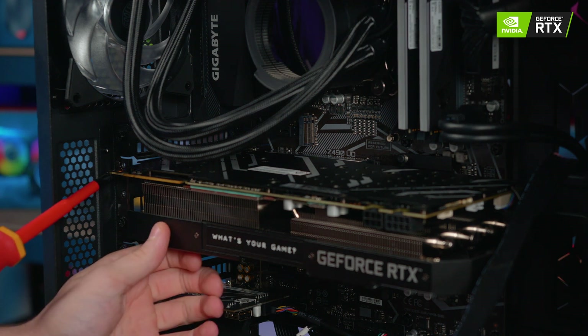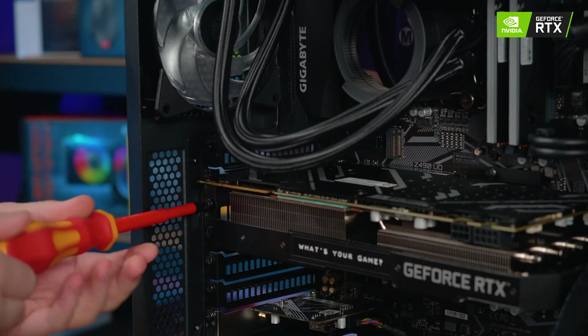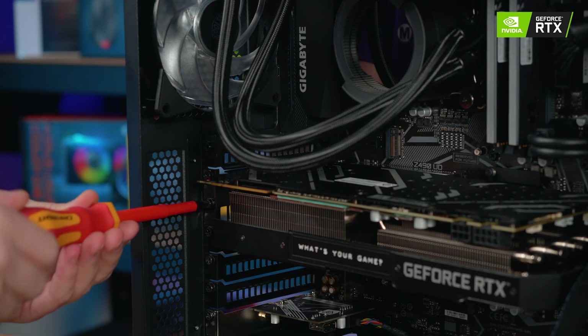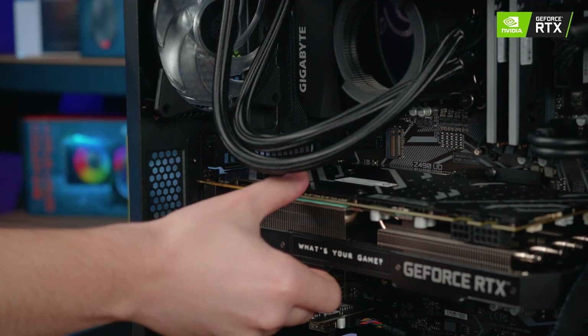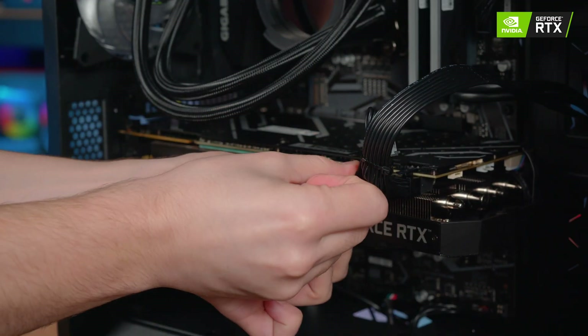Then just take your Phillips screwdriver and fasten all the screws on the IO plate at the back of the PC case. With the graphics card securely in place, plug in the PCI power cable or cables to finish the upgrade.